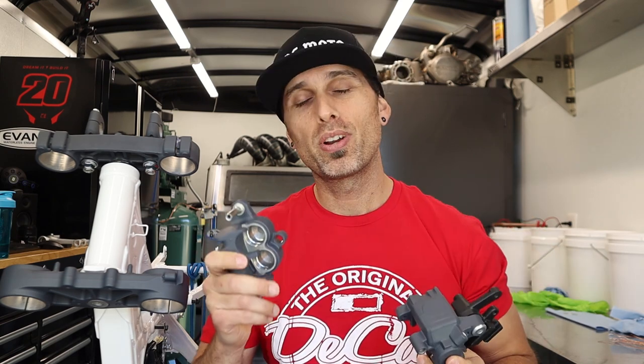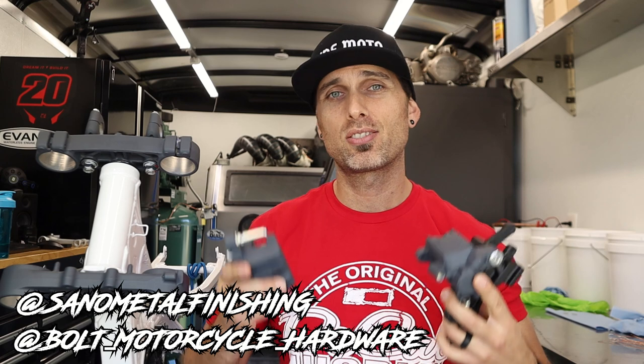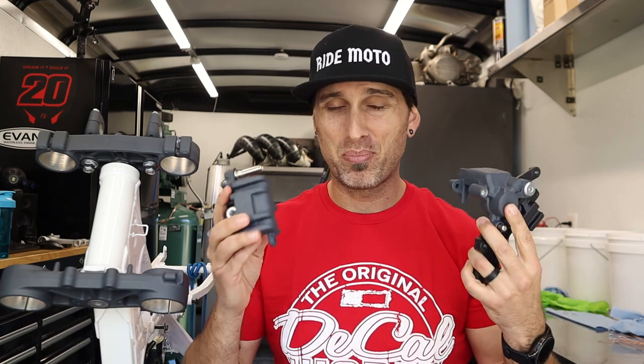Thank you for being a part of this contest. You make it what it is. I'm really pumped on this giveaway. And don't worry, there's another one coming in a minute. If you guys didn't win this giveaway, I'd still love it if you had time to check out Bolt Motorcycle Hardware and Sano Metal Finishing. They are making this contest so much more special than I can do on my own. Congratulations — that's a pretty big win, and let's get into the rest of today's video.